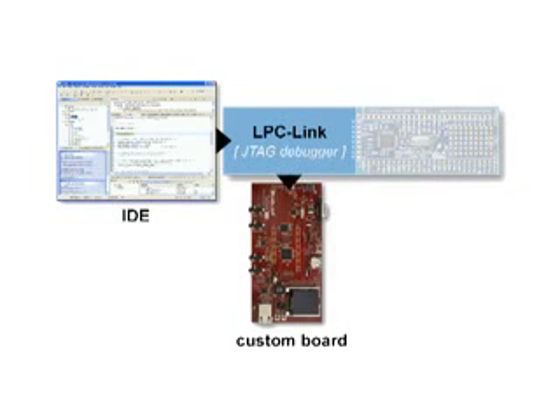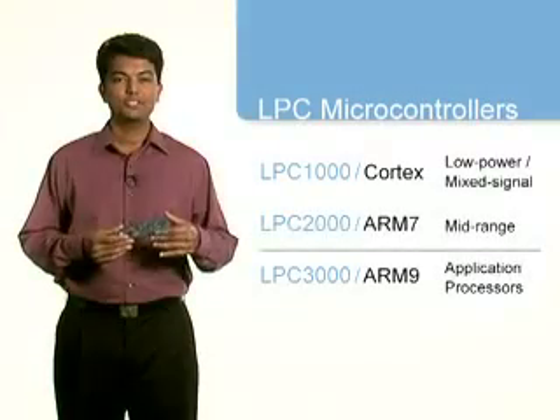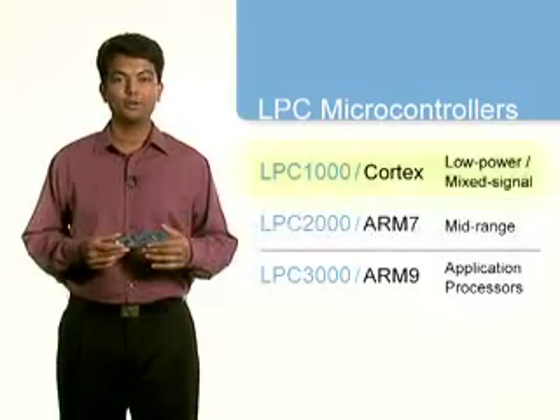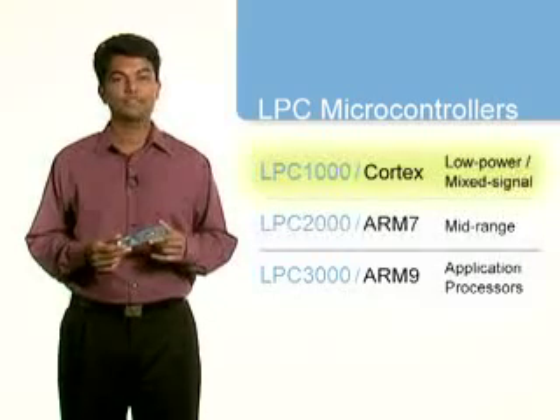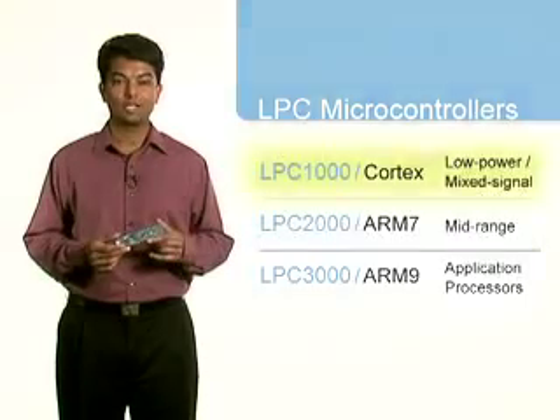And moving seamlessly into production, the LPC Link can be used stand-alone by connecting its 10-pin JTAG connector to any custom board for final code development and testing. The LPC Expresso platform supports all the Cortex-based LPC-1000 devices and specific devices in the LPC-2000 and LPC-3000 families.